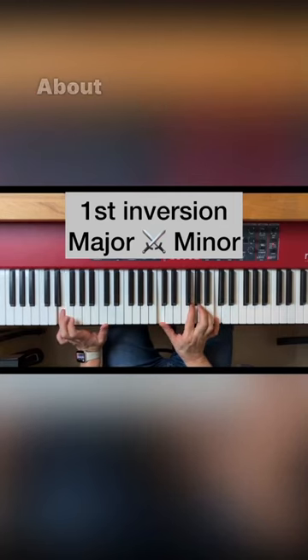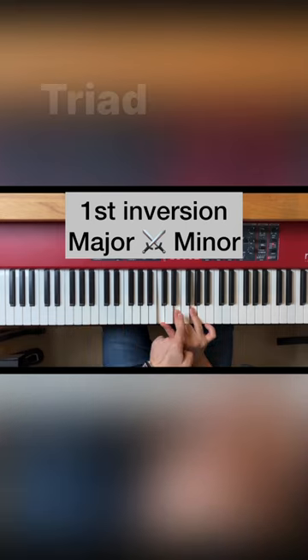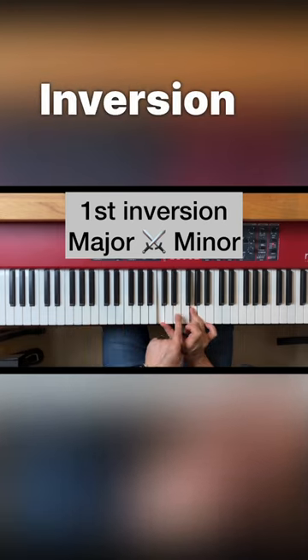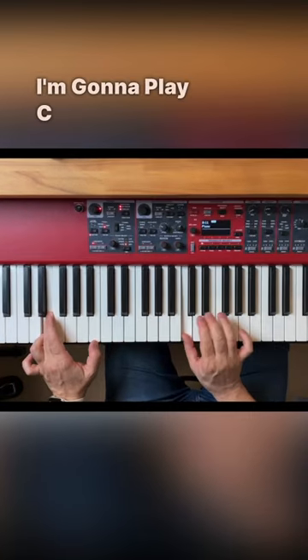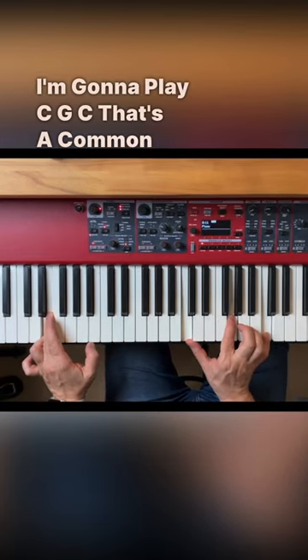Here's an interesting thing about first inversion chords. This is the C major triad, and to play it in first inversion I'm going to move the third to the bass. Here I'm going to play C G C — it's a common way of playing it.